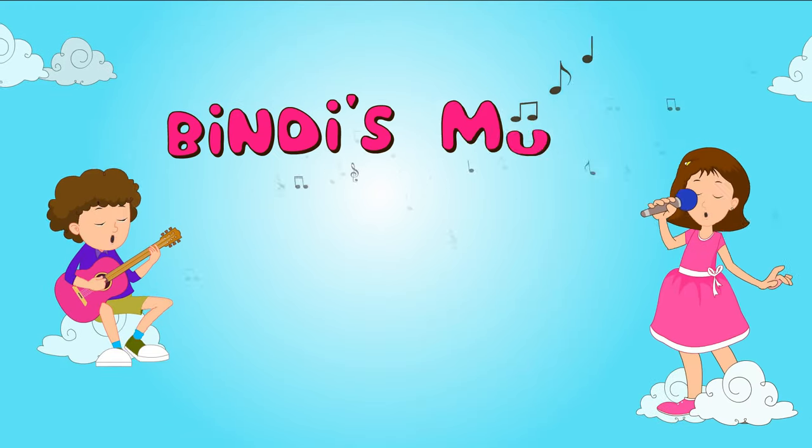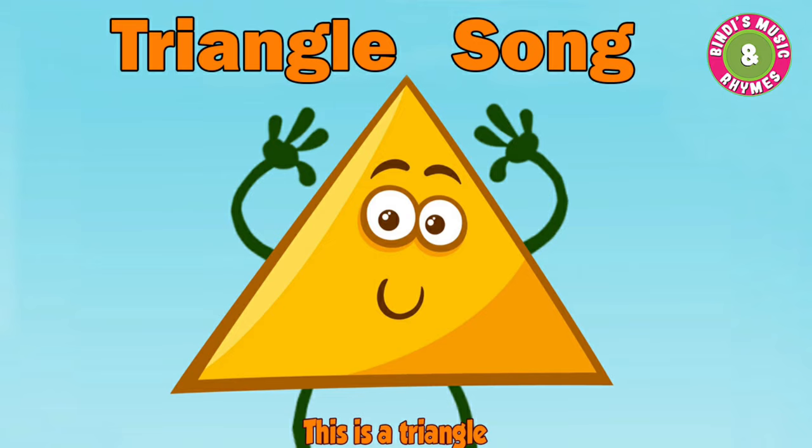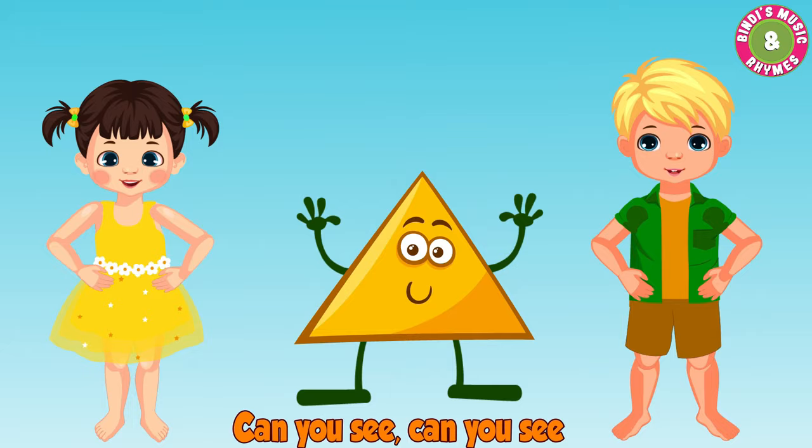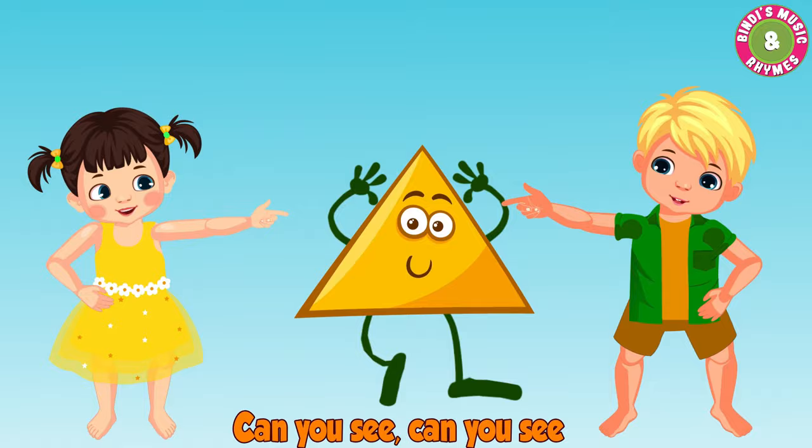Windy's Music and Hands. Three sides, three corners, three sides, three corners. Can you see, can you see? This is a triangle.